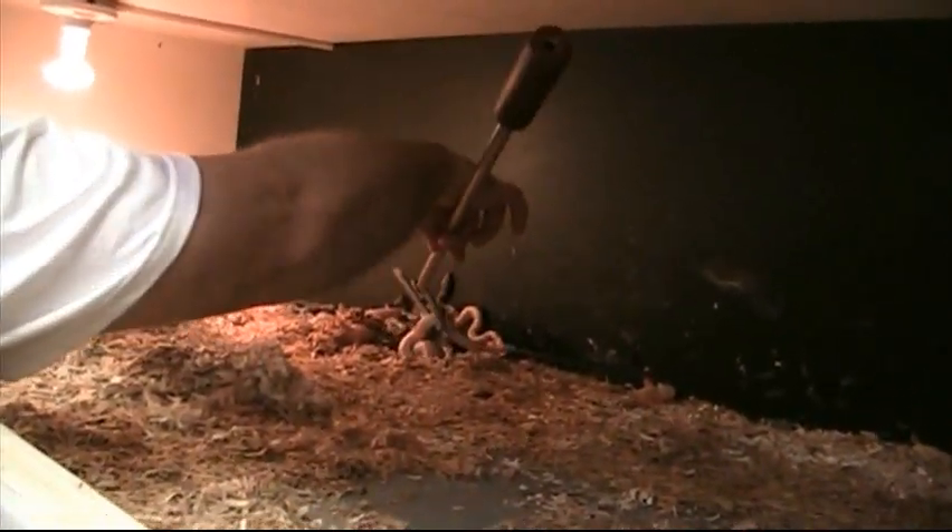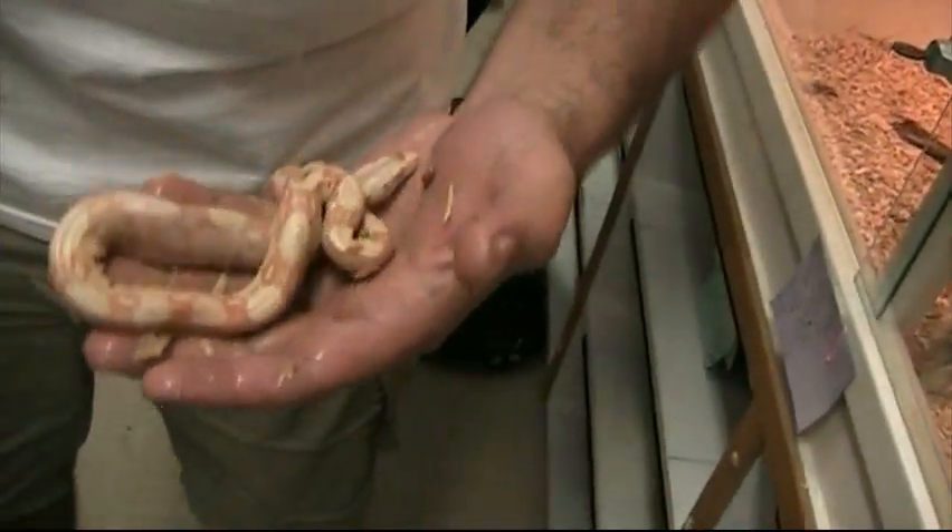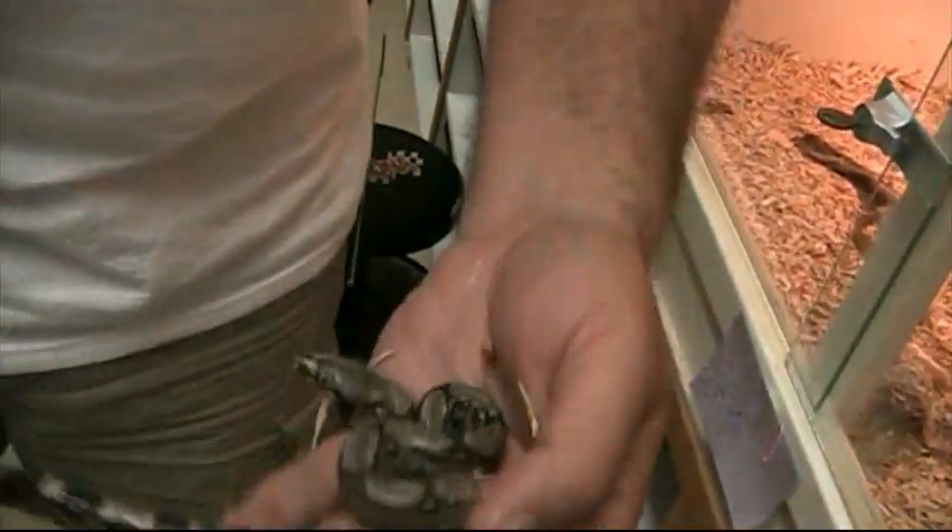Dad doesn't see them all week. Not very many. Oh, here's one. You found one — what can you tell? What are you looking for? That's an arabesque. They just have a ladder-back kind of pattern and kind of stripey on the sides.